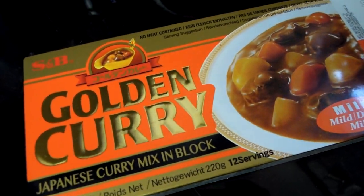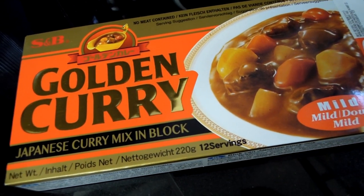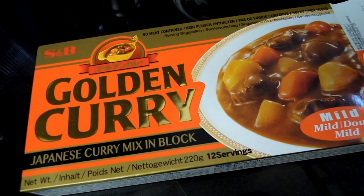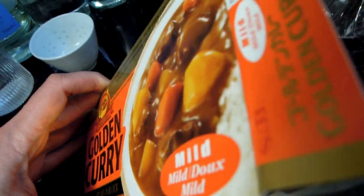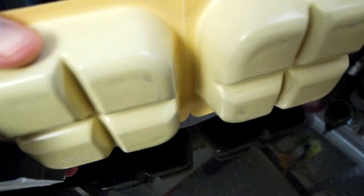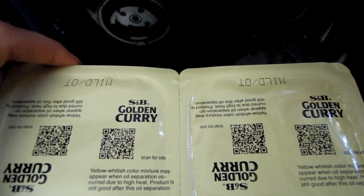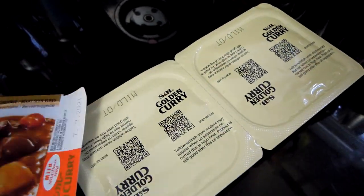Apparently these curry blocks made a revolution in Japan itself. It was very similar before — you'd have to go or spend a long time cooking and preparing these curries before you could actually eat that delicious curry meal. And then they introduced these prefabricated blocks and bricks. Let me show you what they look like.